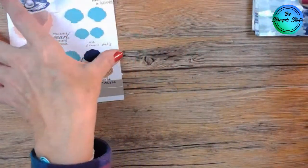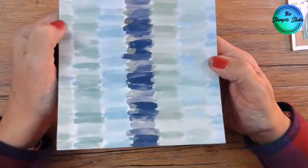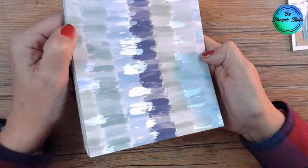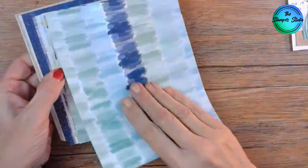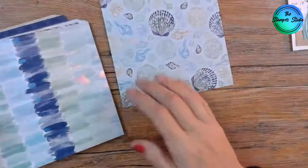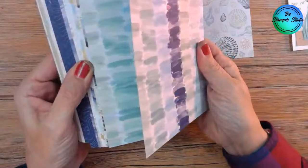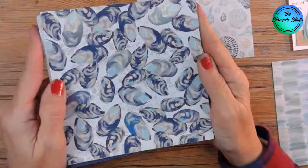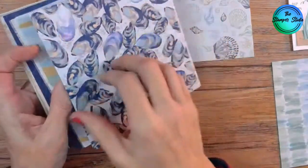Let me show you this designer series paper because it's quite stunning. Every sheet is six by six, and every sheet has this shimmer — can you see that? And this is what I mentioned the other night: you can die cut out these shells from the paper. Look at the mussels — I don't like mussels to eat them, but I love the shimmer. So fun!